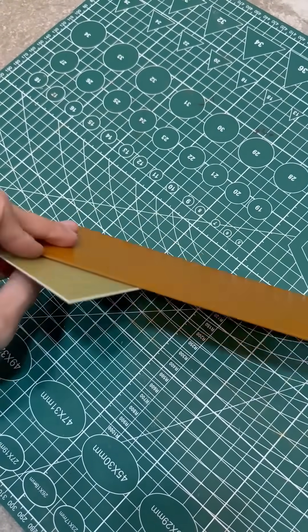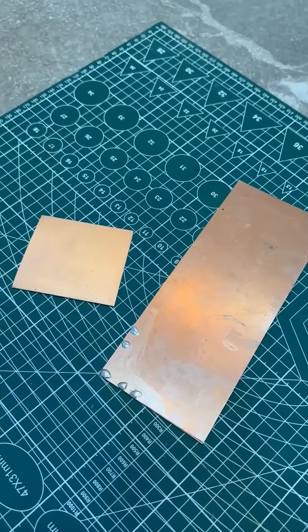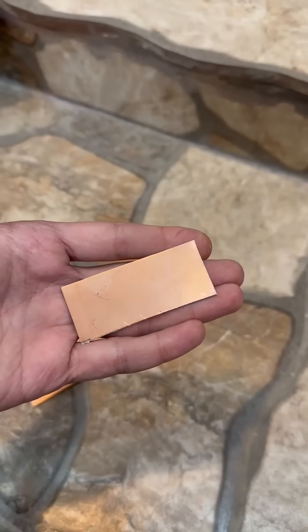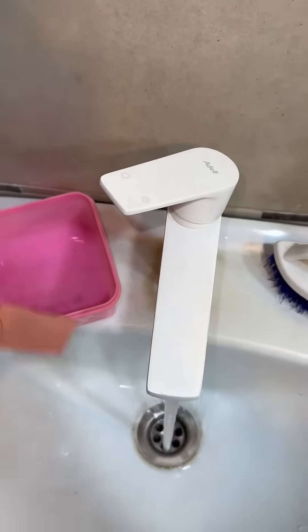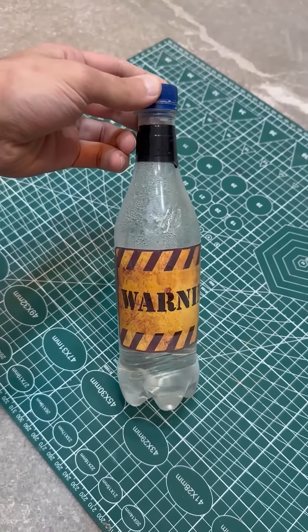Next, we take copper-clad fiberglass or G10, but the first option is better. We cut it down to the size of our board and clean the surface, either with fine sandpaper or chemically, by soaking the board in an etching solution for a couple of minutes. In my case, it's citric acid and hydrogen peroxide.